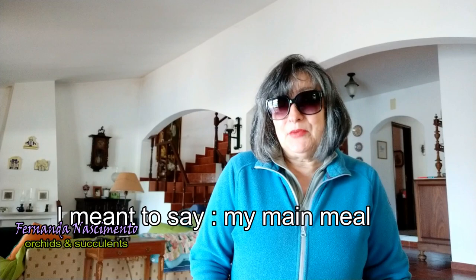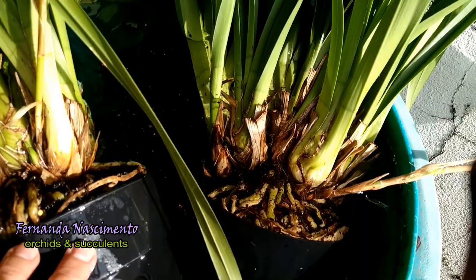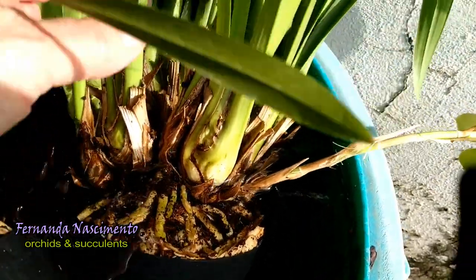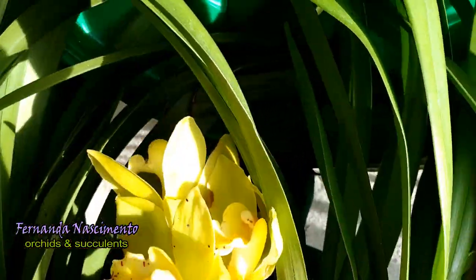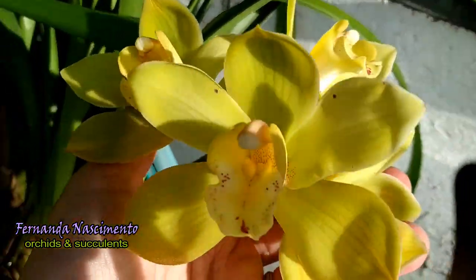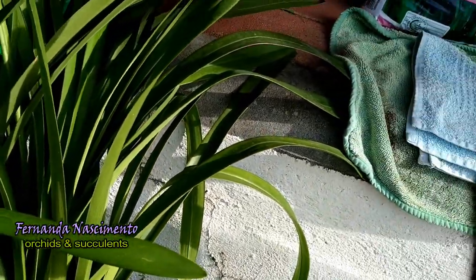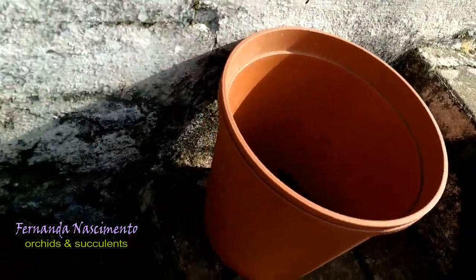Now I've just finished my lunch and I'm ready to go and repot some Cymbidium — the last ones I bought. I'm inviting you to come with me. I have them here in this bucket with rainwater soaking, because it will be much easier to untangle the roots. Some of their flowers are going over but others are quite beautiful. I have here these pots — two of each — and I don't know yet which ones I'm going to use.